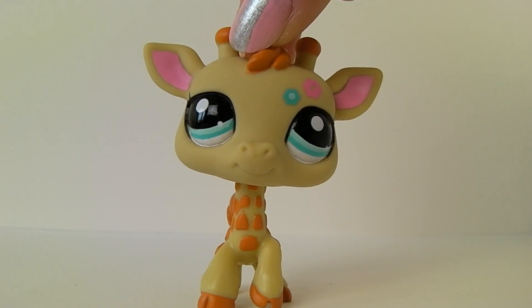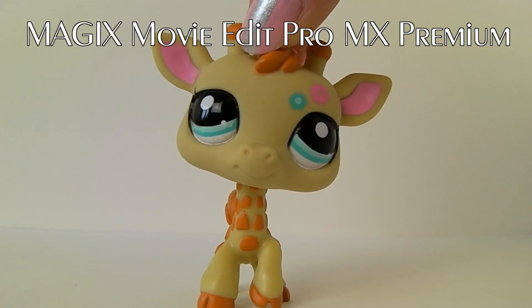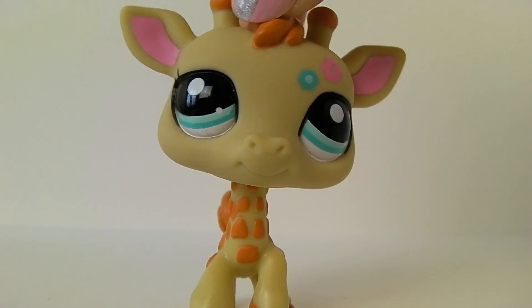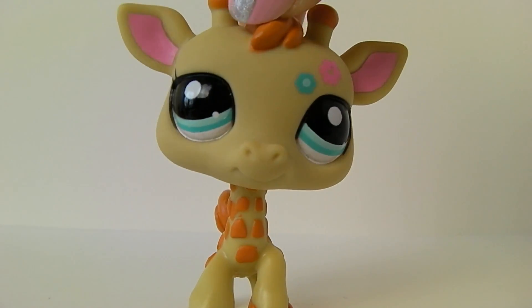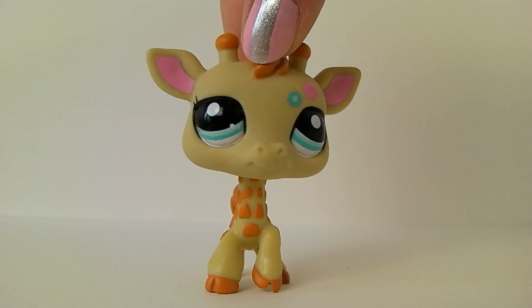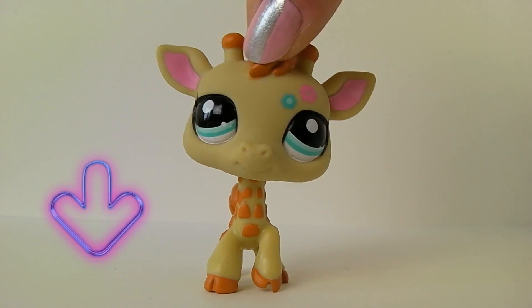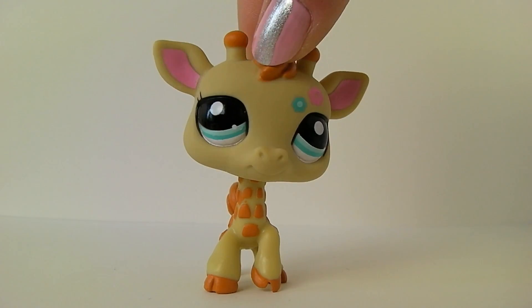What I'm using is Magix Movie Edit Pro MX Premium. It's a pretty complicated program, but it's good if you want to make more professional videos. It's a really good program for normal video editing. If you want to check out more of Magix's products, you can find the link in the description of this video, or you can go to my channel and find the link there.